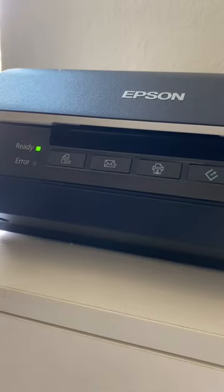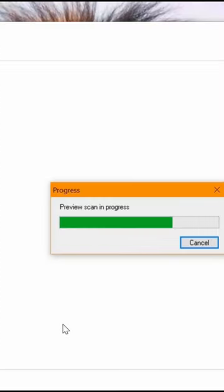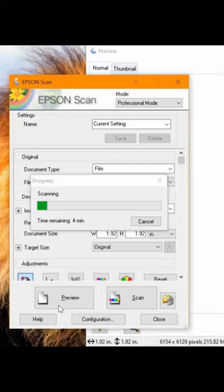This is a great example of what a high quality image you can get from a negative, assuming the negative is in good condition.